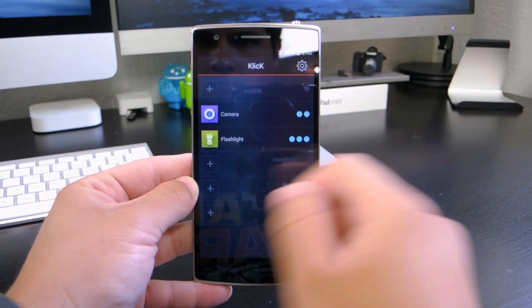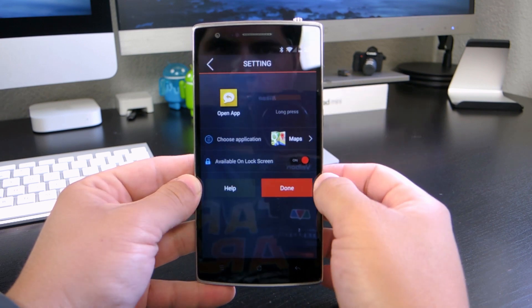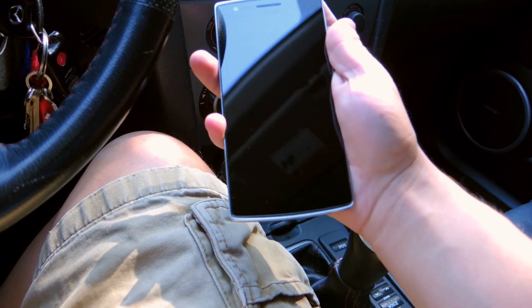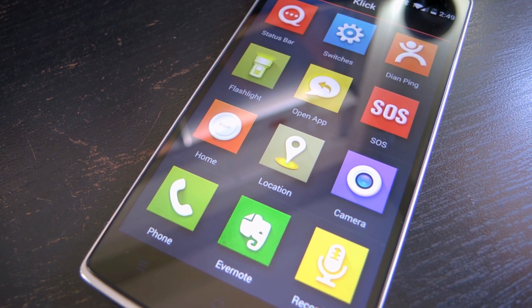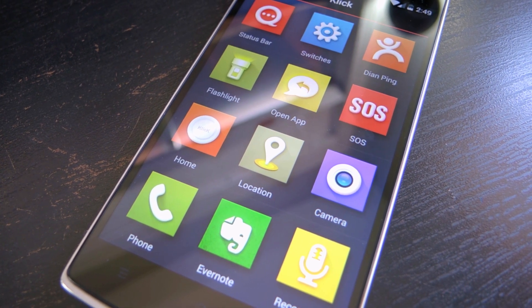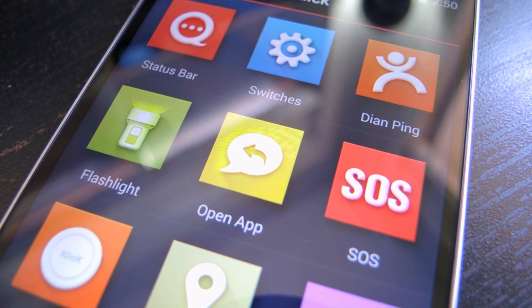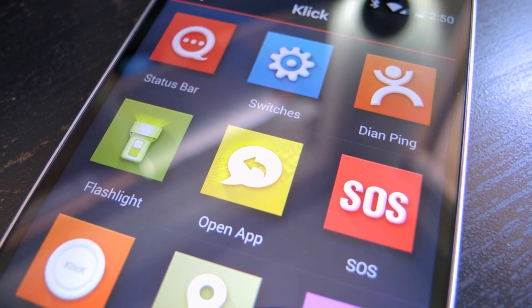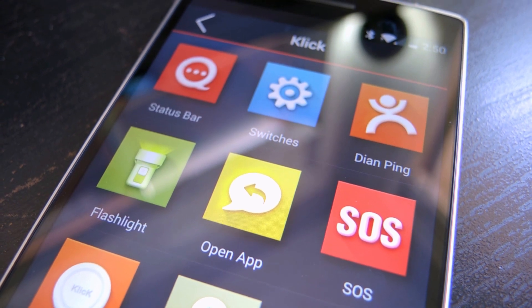So let's say I want to have Maps open when I get in my car. I can simply set it to open Maps on a single long hold — just do that when I get in my car and Maps opens right up. You can do different things like open up the settings on your phone, open up the camera, start a voice recording, and dial a phone number. But really I think the most useful ones are the flashlight and opening up apps. There's a ton of different possibilities and you can really customize it so that it tailors to your lifestyle exactly the way you want it to.